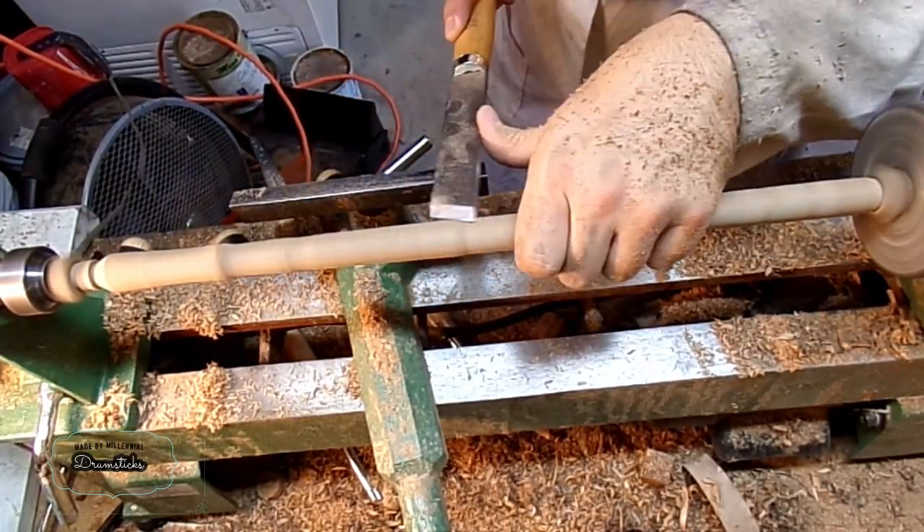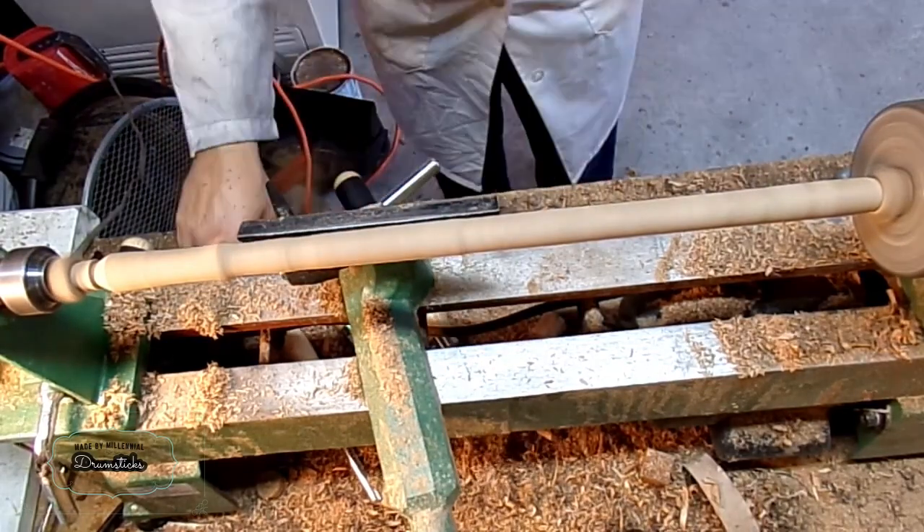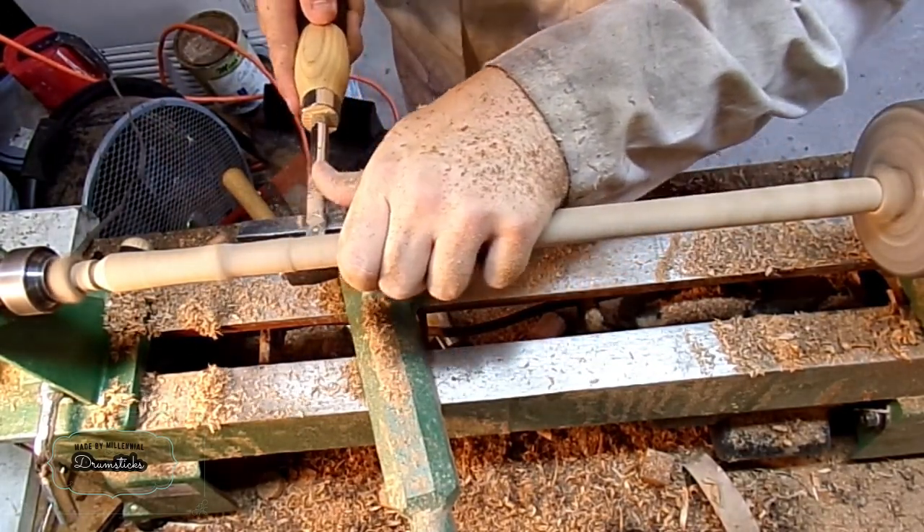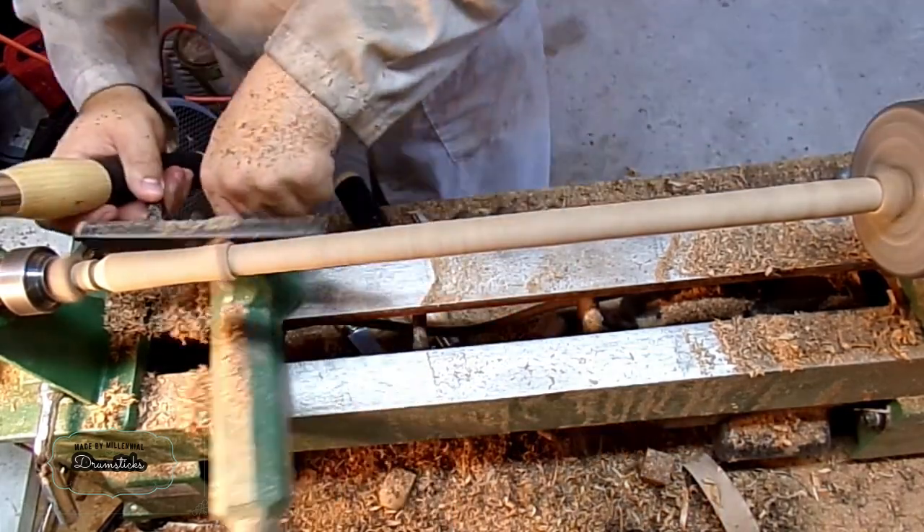After I get the majority of the thickness done with shearing cuts, I can move over to carbide tools to really get a nice surface finish at various points that were more difficult.